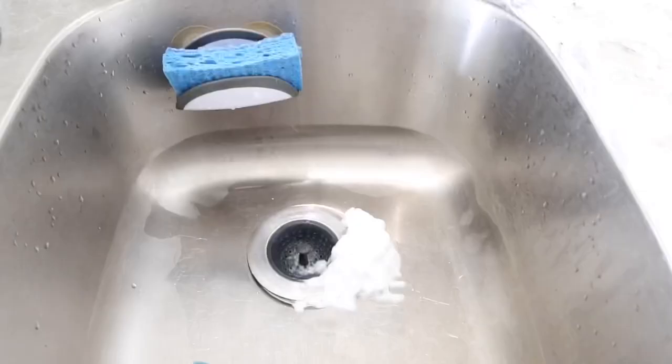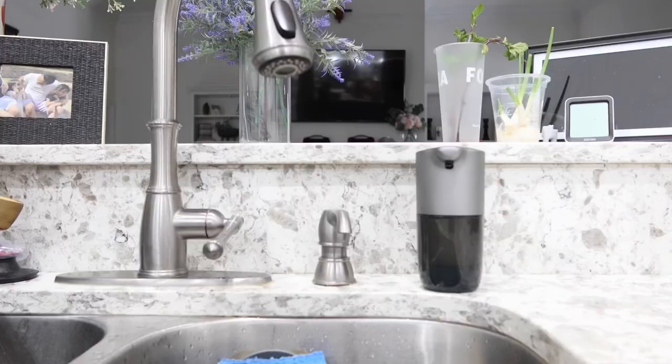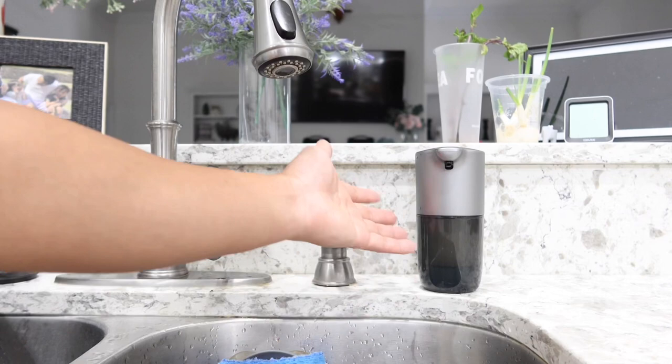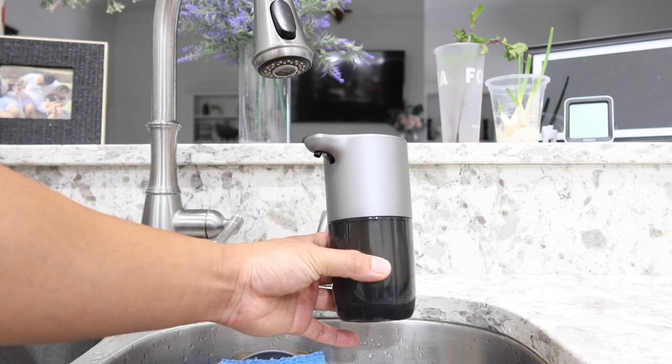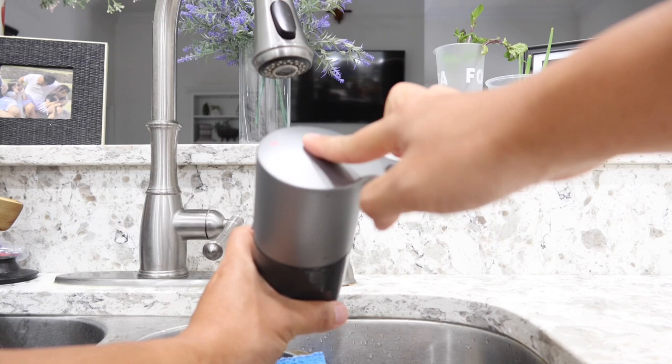Even after dispensing all that soap, the water and soap level barely moves at all, which is awesome. When it comes to cleaning, it is super easy. It is IPX rated, so it is water resistant to splashes — you don't want to run water directly on it or submerge it, but it handles splashes fine. To clean it, just turn it off by holding your finger on the button for about six seconds until the red light comes on, meaning no more soap will dispense.